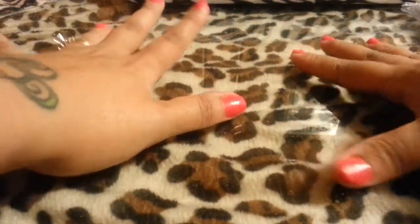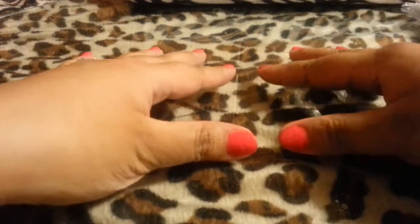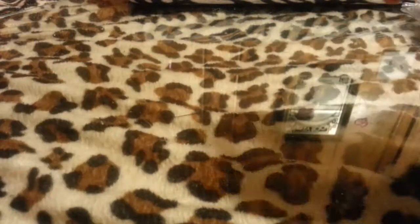Hey guys! So I'm finally here with my haul video. It took me a while to get this video done because I've been really busy.